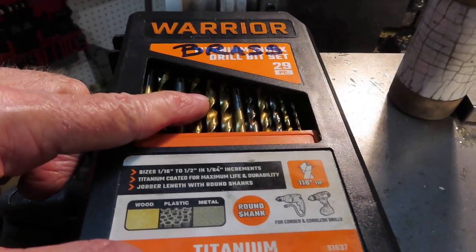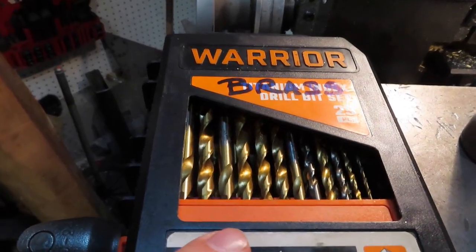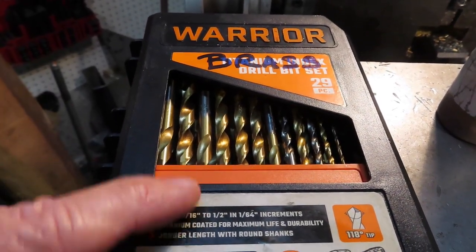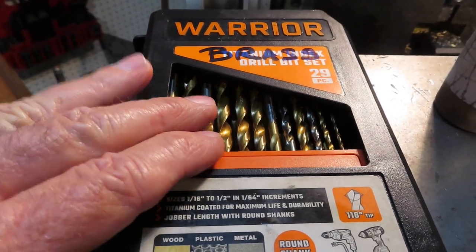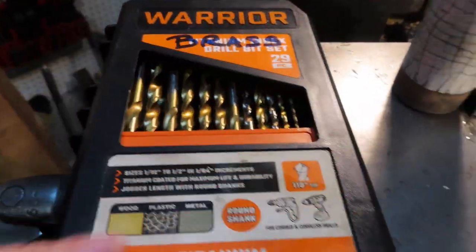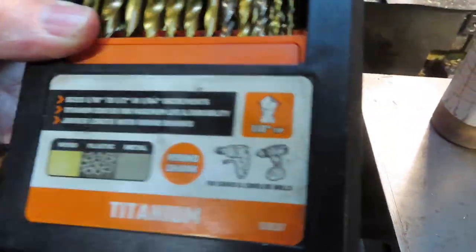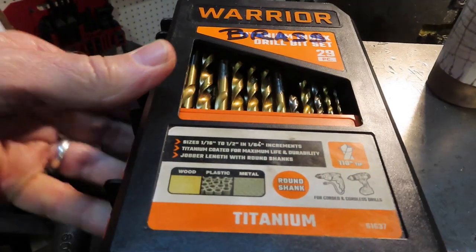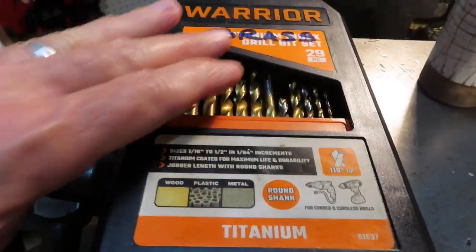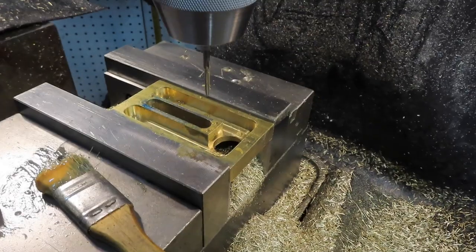One thing I wanted to mention: for drilling brass, you get a set of drill bits and relieve the edges - there are good videos on YouTube about this, but basically you dull them a little bit so they don't grab. It's really important. I have a whole set - I waited till Harbor Freight had a sale and got a complete 29-piece set going all the way up to a half inch. I've just dulled them and keep them dedicated for drilling brass.